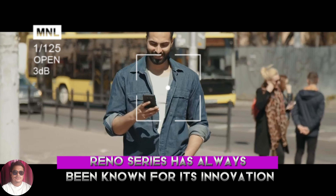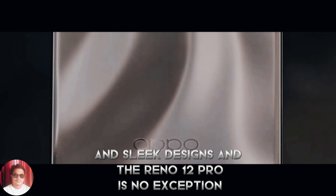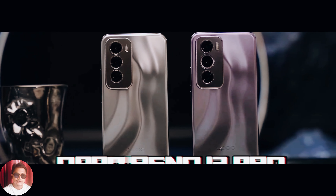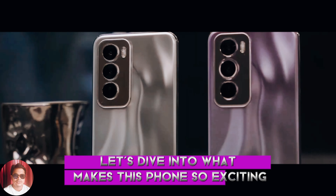The Oppo Reno series has always been known for its innovation and sleek designs, and the Reno 12 Pro is no exception. Let's dive into what makes this phone so exciting.